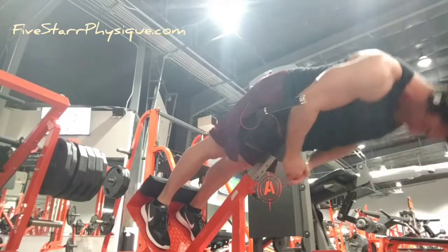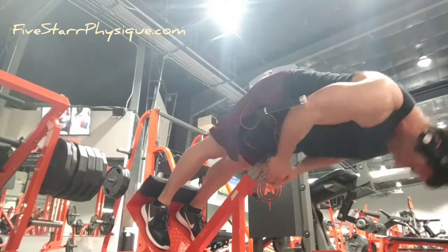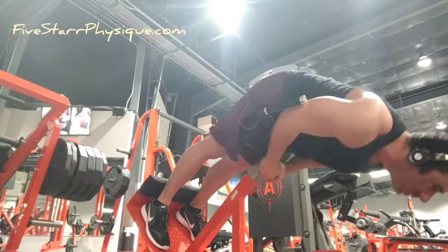This is the way to do it. I typically like to do these unweighted, just because I can really focus on what the muscle feels. It's not something where you need to add a ton of weight to it anyway.